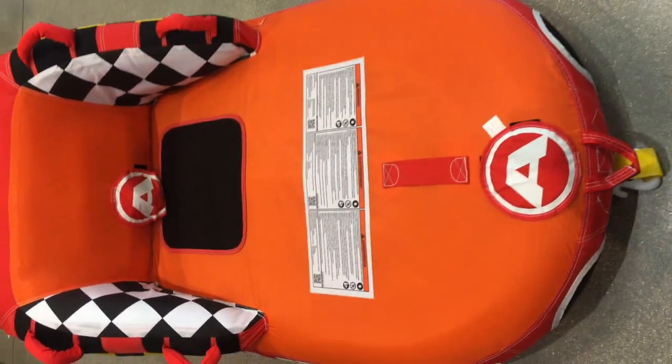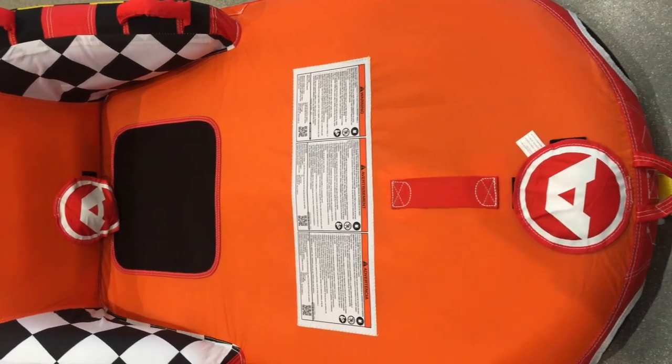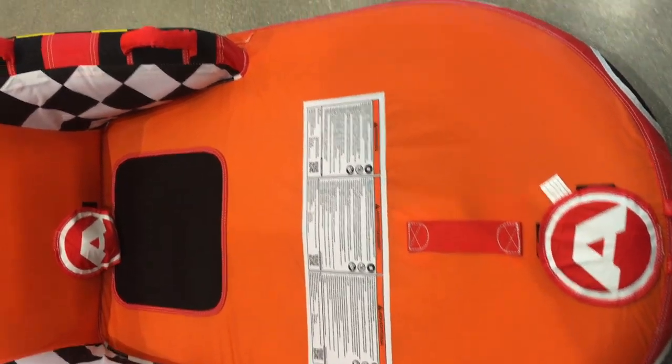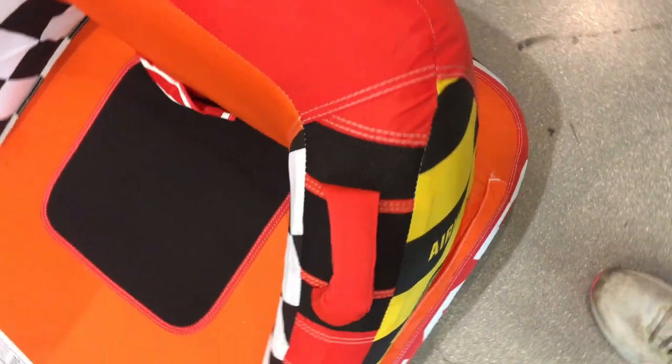Airhead Mabel inflatable towable tube — you can get the one-person version, which is shown here, or you can get the four-person version. So much fun. It's 85% PVC, 90% nylon, one percent plastic. It's strong, it's comfortable.